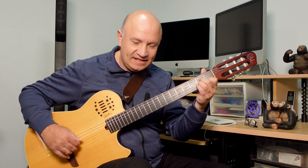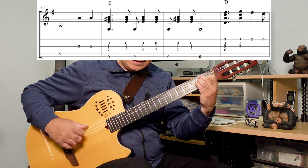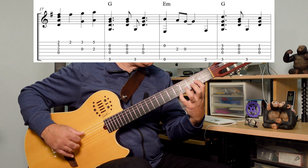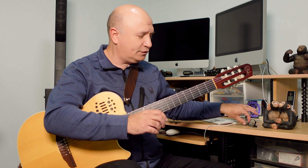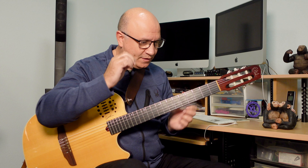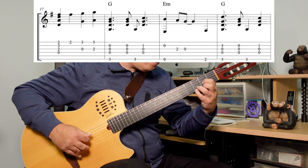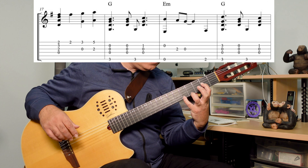We start in E7, then A7. I slide there. Syncopation — 1, B, G, and then E, and then E.